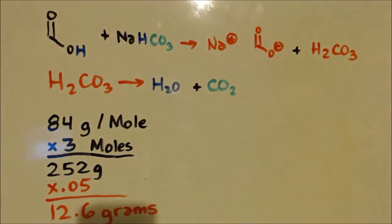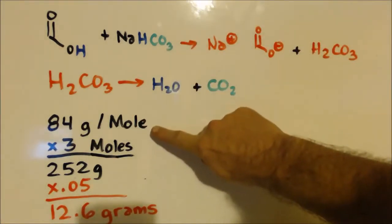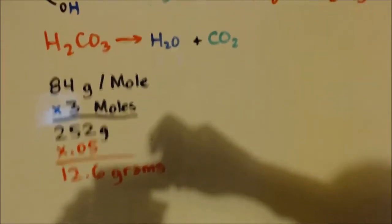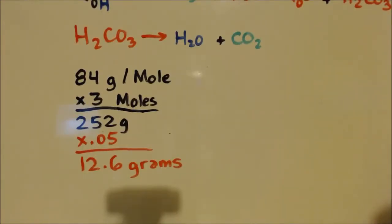In the last video I made a five percent of a three mole solution of formic acid. I'm doing the same thing here — taking the molar mass of sodium bicarbonate, which is 84 grams, times three gives 252 grams, and five percent of that is 12.6 grams. So if I get 100% yield, I should be able to put 12.6 grams in there and it should stop bubbling as it releases CO₂.